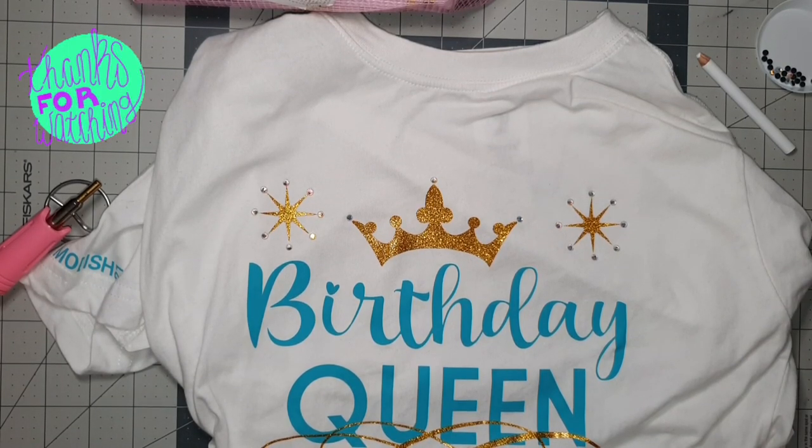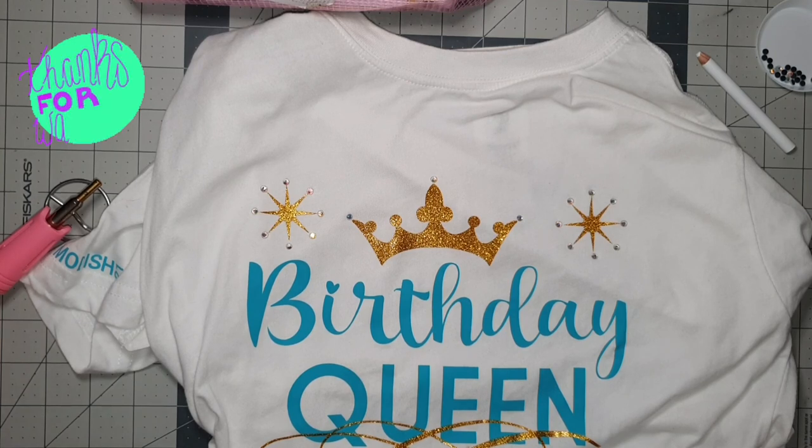Thanks so much for watching and I hope you guys enjoyed this video — see you in my next one!